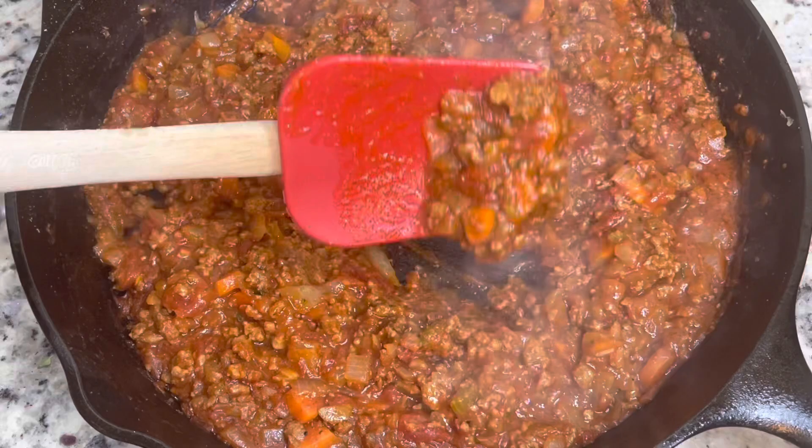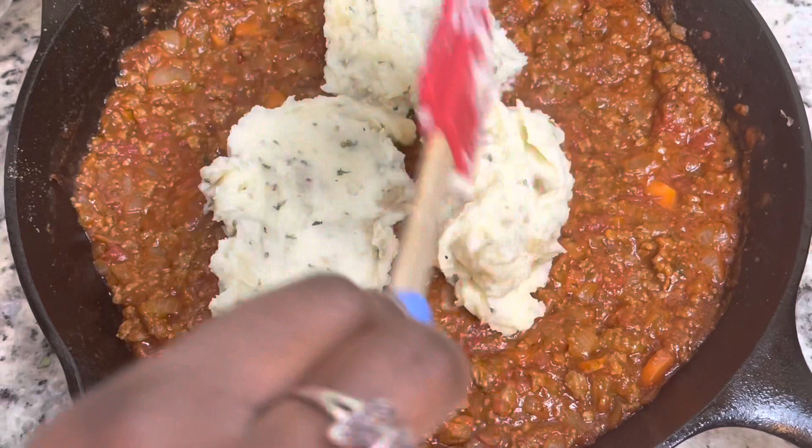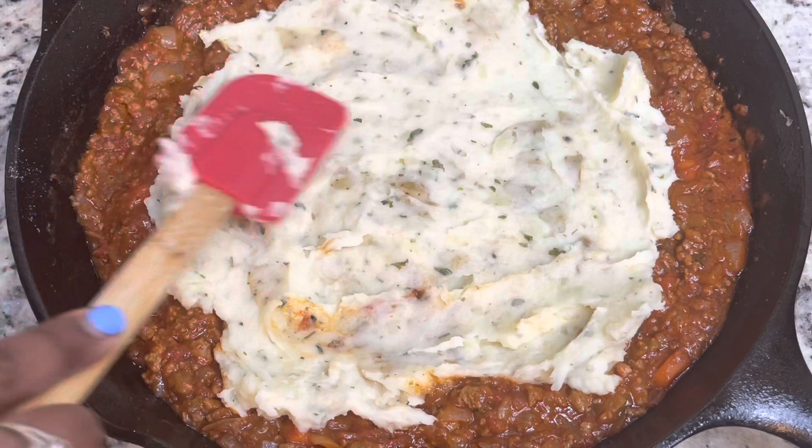This is the meat sauce, and I'm just going to spread it evenly in my cast iron skillet. If you don't have cast iron, you can use any oven-safe dish you have. Now I'm adding in the mashed potatoes and spreading that evenly over the meat mixture, then adding the rest of the fresh thyme and the white cheddar cheese on top. And that's it, you guys — this is super simple.